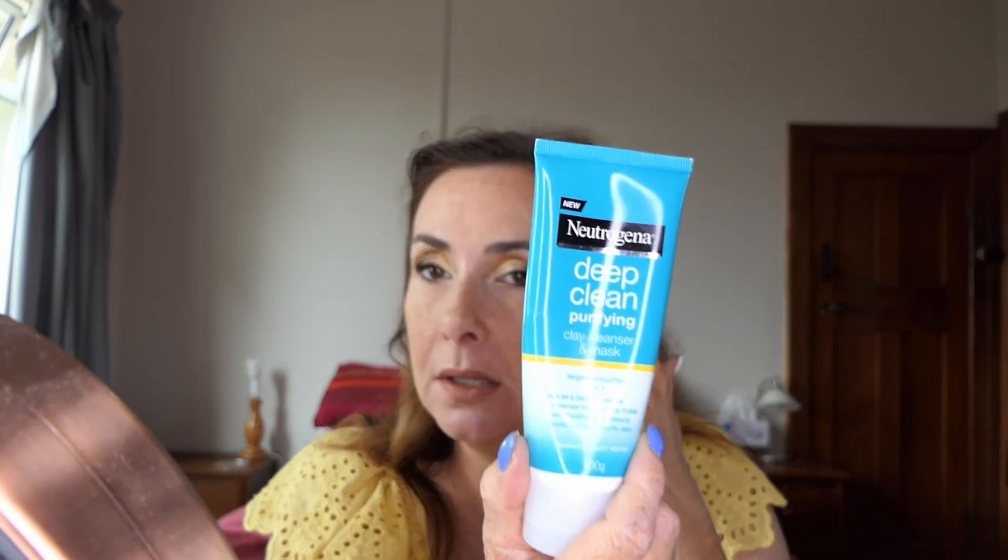The other thing I've been enjoying is the Neutrogena Deep Clean Purifying Clay Cleanser Mask. This is not finished — not an empty — but I've been enjoying it. You can use it as a mask and as a daily cleanser. When you use it as a cleanser your face just feels really soft and healthy looking. It definitely feels nice and soft on the skin — if you want your skin to feel nice and soft after washing it, that is a really nice one to use.